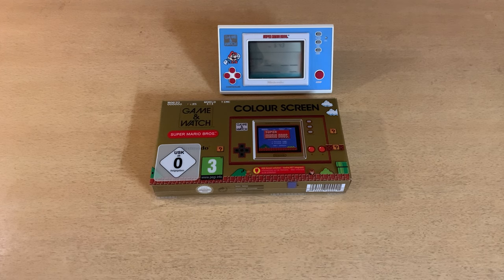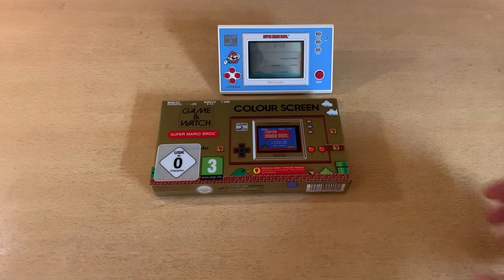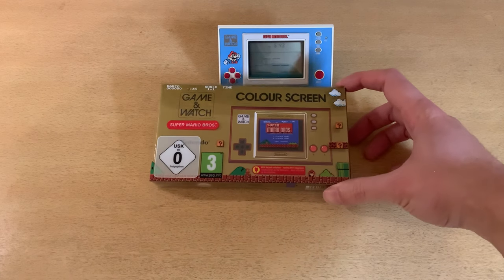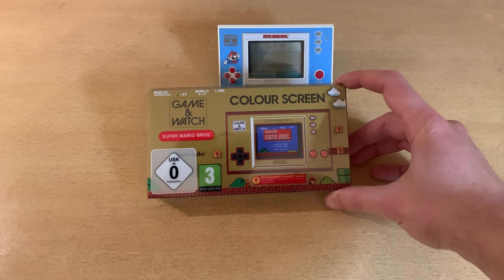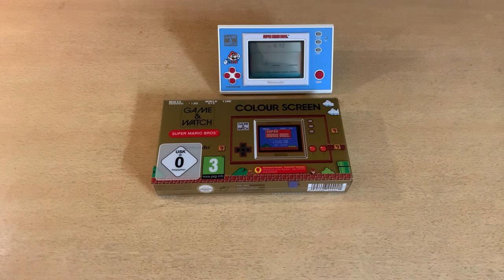Welcome back to RGGeek. Today I've got a special video for you. I just got in the brand new Game & Watch Super Mario Bros Color Screen. I'm super excited to open this for you guys, so I'll just do a quick unboxing.